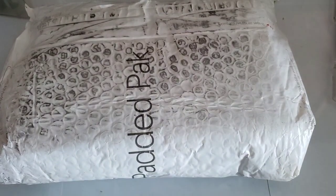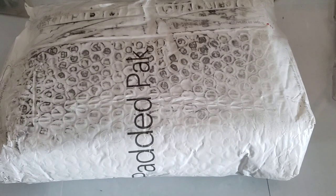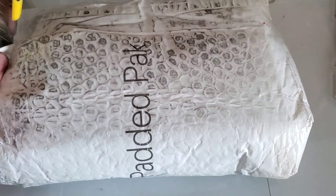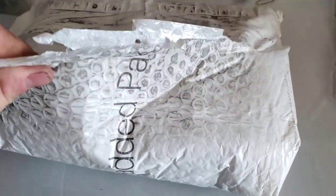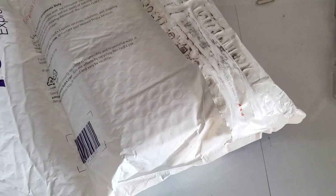Hey guys, welcome back to Tony's Phone Collection. Today we're doing an unboxing of some Motorola RAZR 2s I ordered on eBay. They were about $60 for all of them — there are 22 RAZR 2s with all kinds of different carriers. These are all untested.